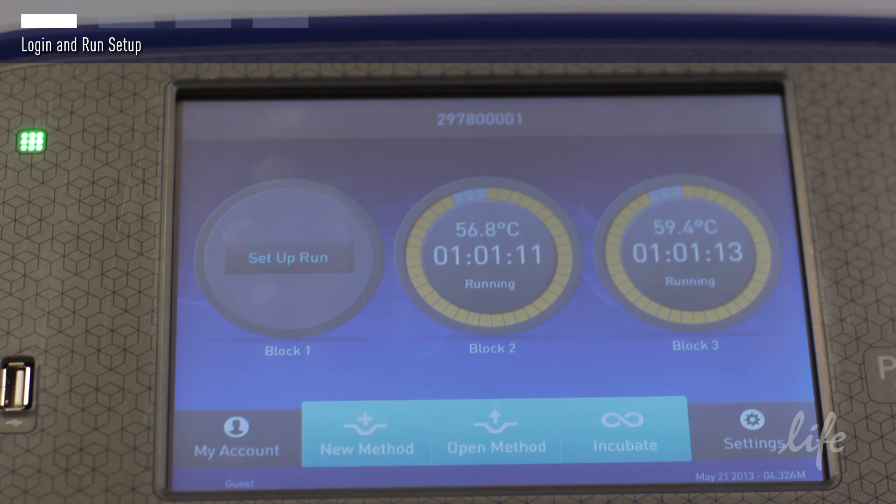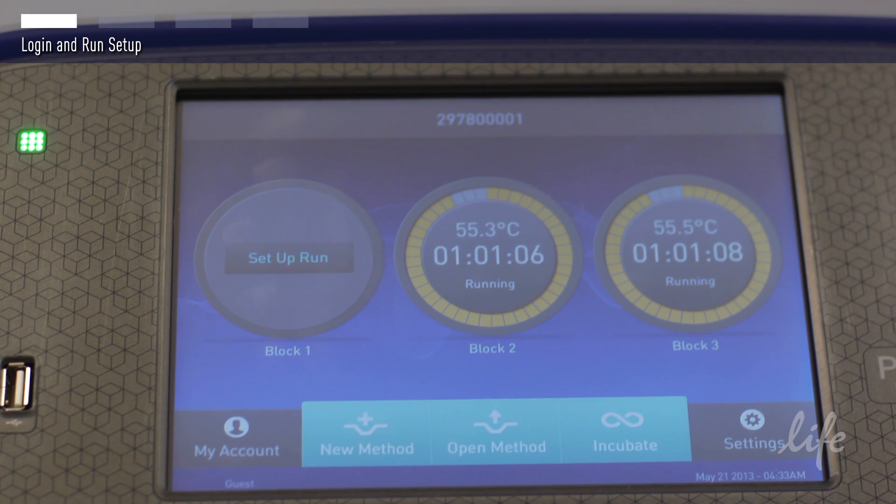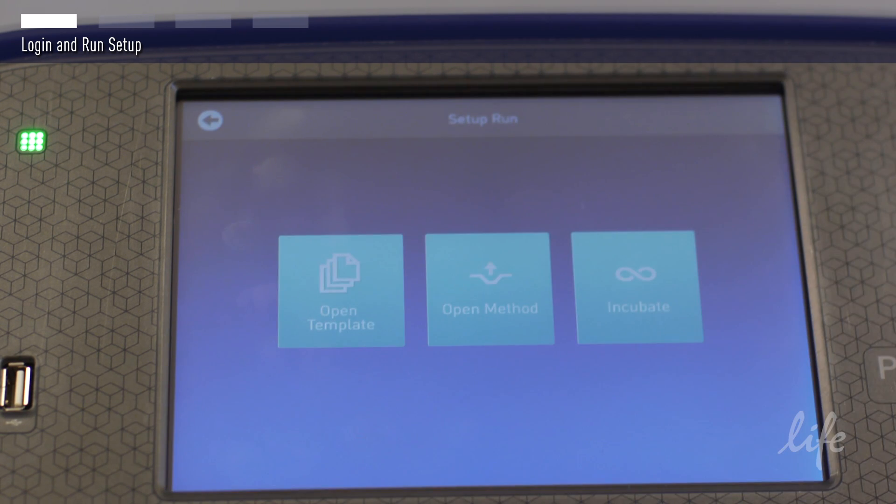The ProFlex shown comes with three independently controlled blocks. As you can see in this example, blocks two and three are currently in use. Select an open block to begin programming your run.